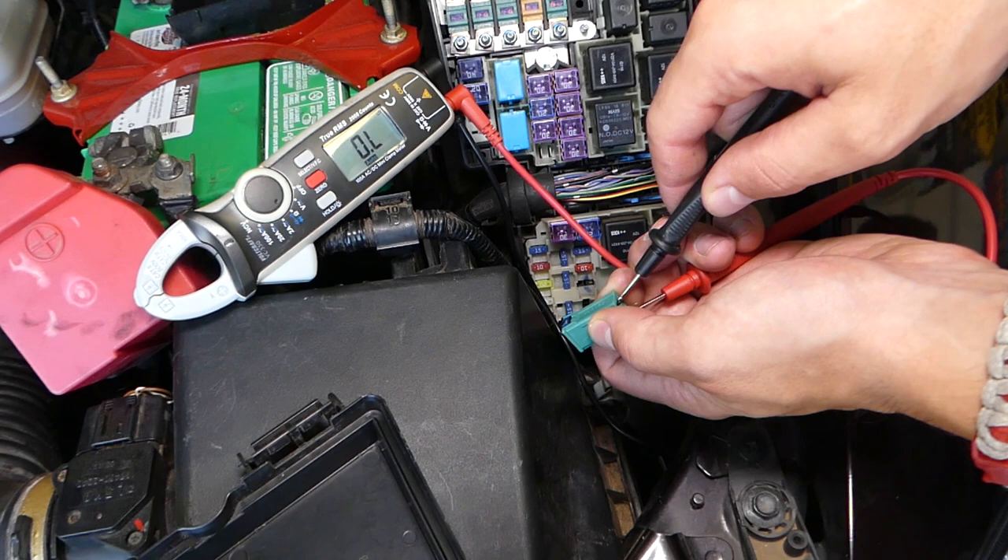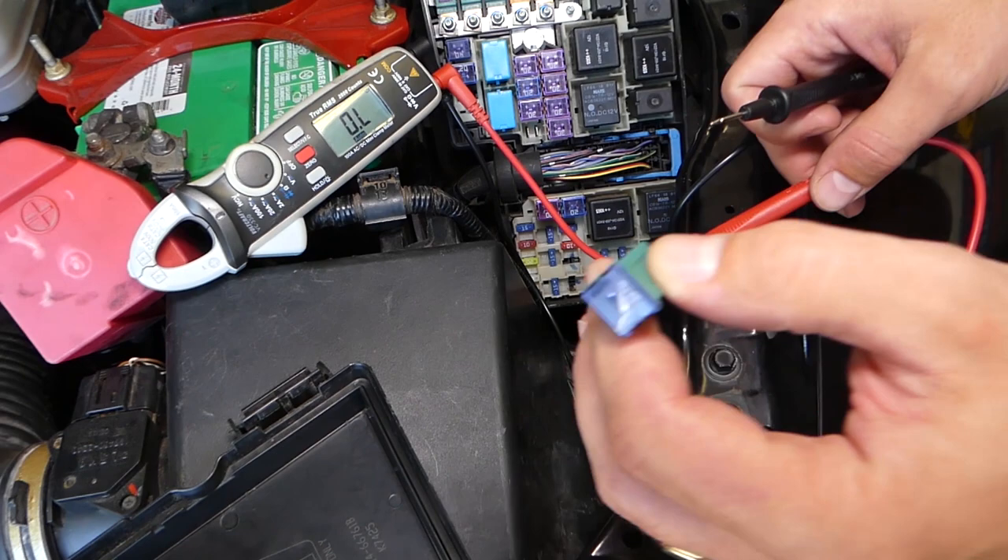Make sure you don't let your hand catch the probes on anything metal. That's a bad fuse, guys — I'm going to go ahead and replace that one.